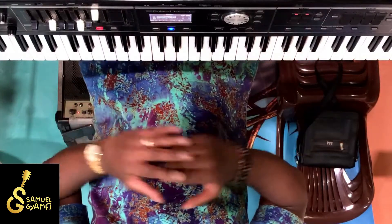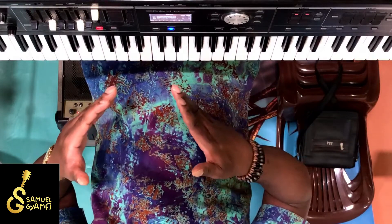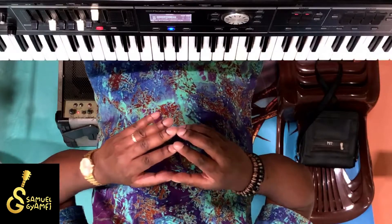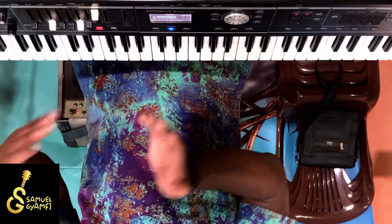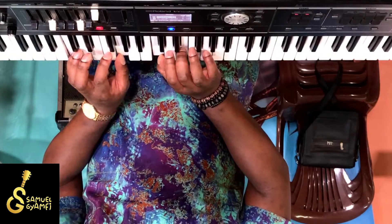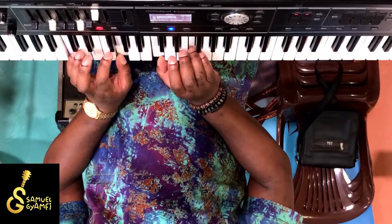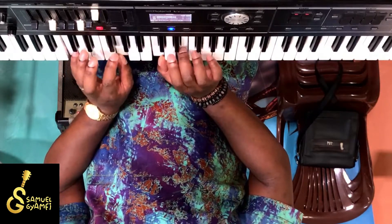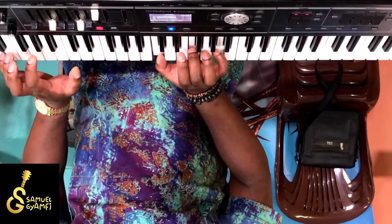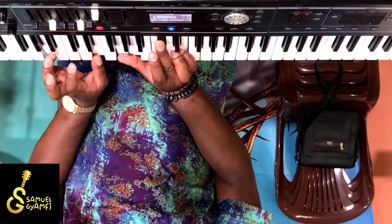Why? Because let's say, for instance, we can be playing in the key of C but still not actually play all the chords in the key of C. We can be playing in the key of C and have another chord come out. For example, there's this popular song that says 'Oh happy day, oh happy day, when Jesus washed...'